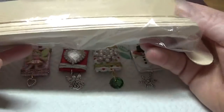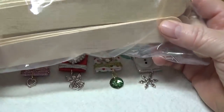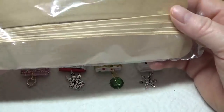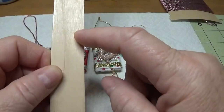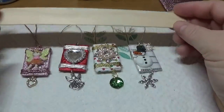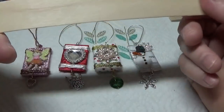I bought this whole bag of Creatology popsicle sticks from Michaels and it was $3.99. They're very wide - a full inch in width and eight inches long - and I was able to get four of these little ornaments out of one stick.